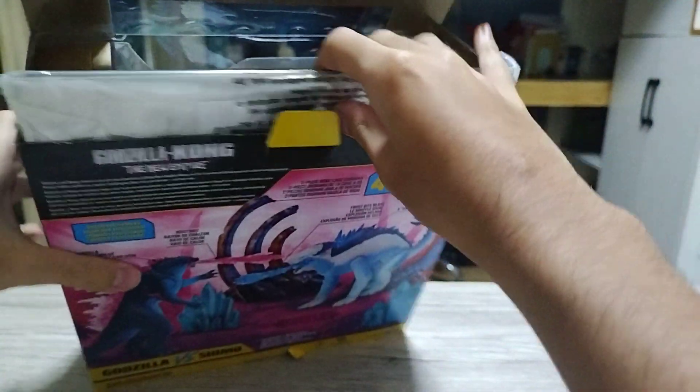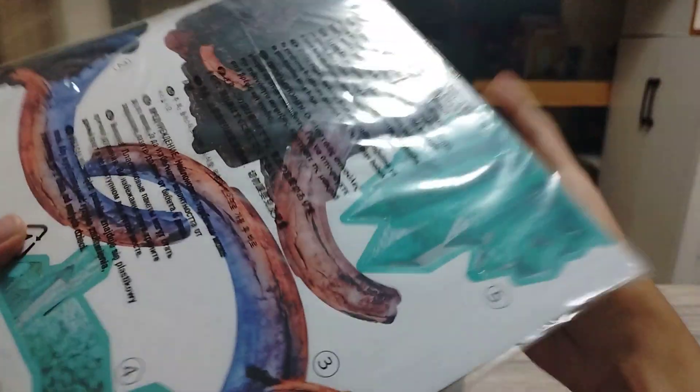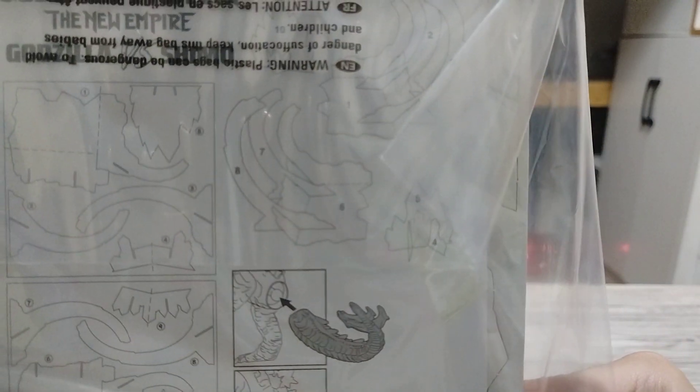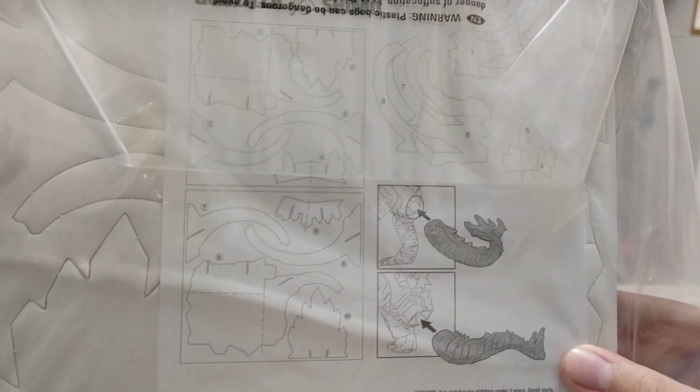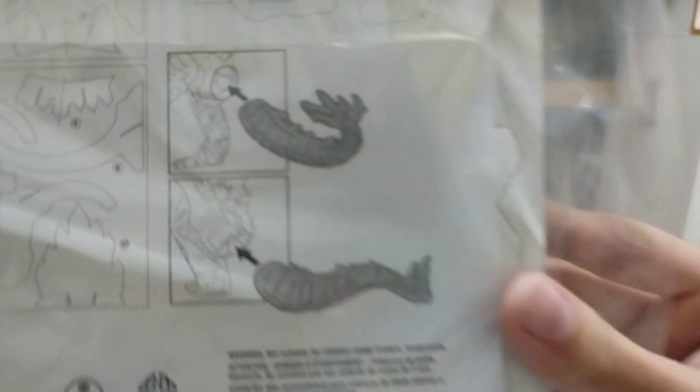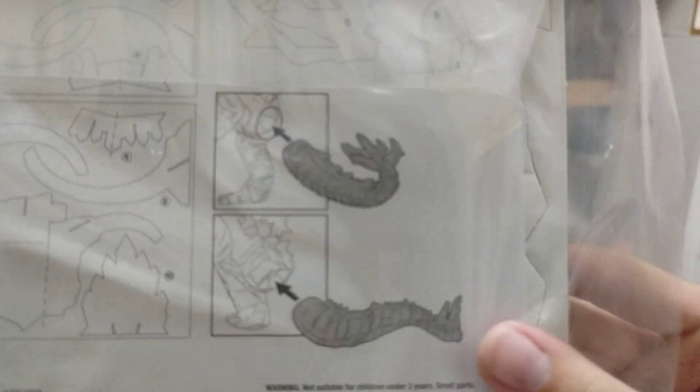Here's the box. At the back of the box you get the Diorama pieces. And here are the instructions — good thing there's an instruction sheet. There's a tail assembly section, so I think I'm gonna do that later. Hopefully I can do that. Alright, now let's focus on the figures.